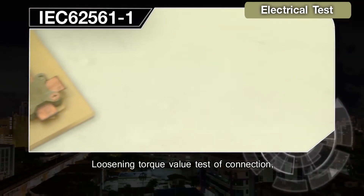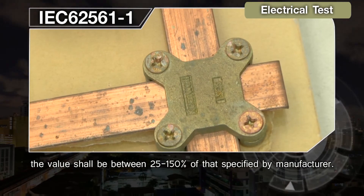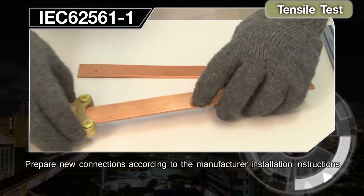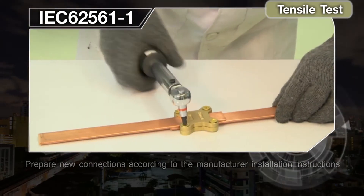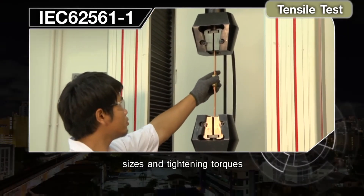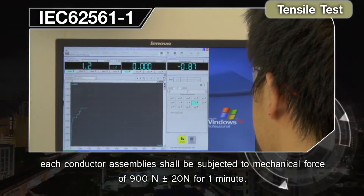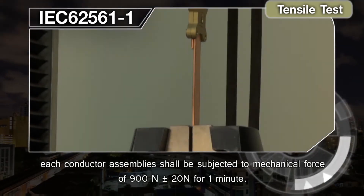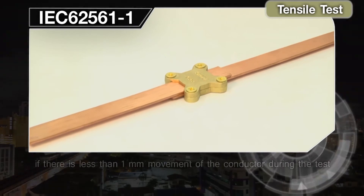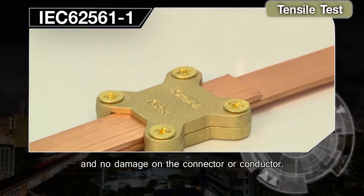Loosening Torque Value Test: the torque value shall be between 25% and 150% of that specified by the manufacturer. Tensile Test: prepare new connections according to the manufacturer's installation instructions with the recommended materials, sizes, and tightening torques. Each conductor assembly shall be subjected to a mechanical force of 900 N ±20 N for one minute. The component passes if there is less than 1 mm of movement of the conductor during the test and no damage on the connector or conductor.